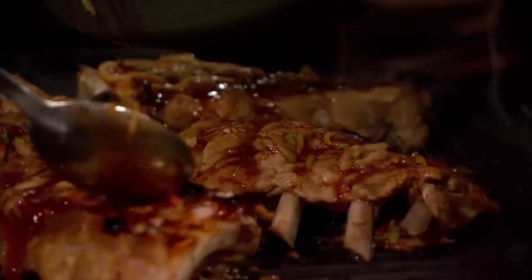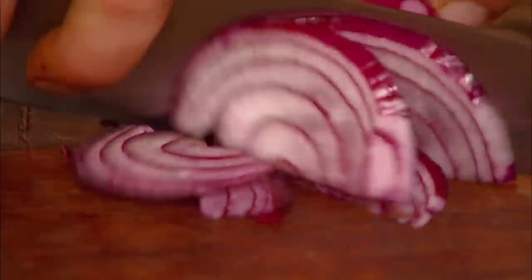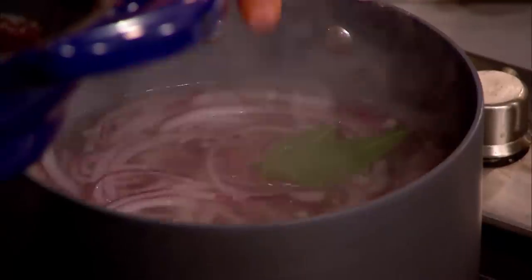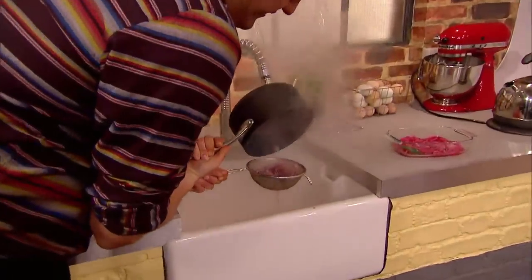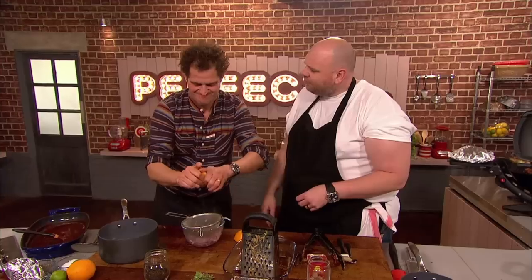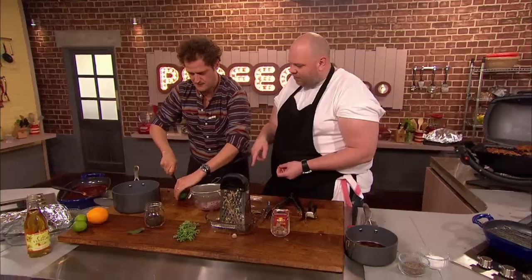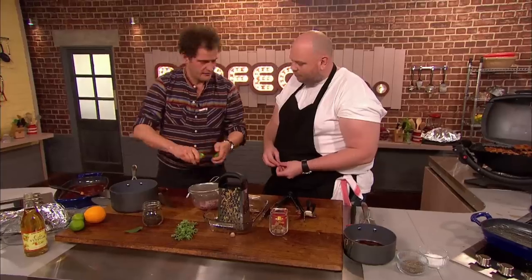Whilst Tom's ribs cook, Valentine gets on with his accompaniment. He starts by slicing a red onion, which he blanches in boiling water with peppercorns and a bay leaf, before draining. This is a great accompaniment, not only for pork, but wonderful with beef and fish as well. In they go — orange juice, a lime. This is a Mexican garnish. Very, very Mexican.